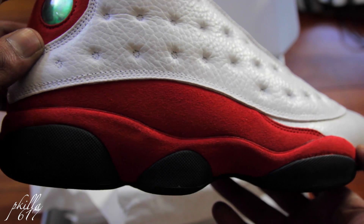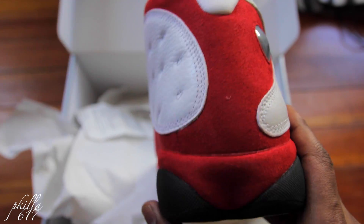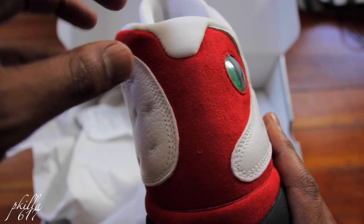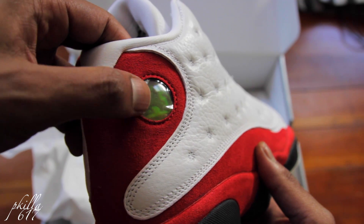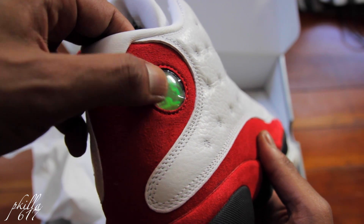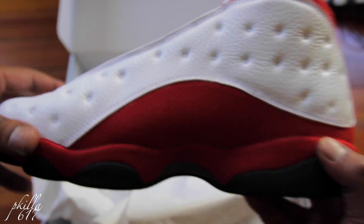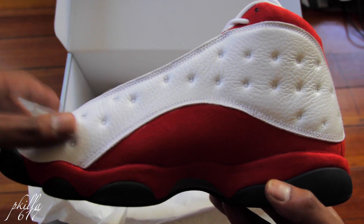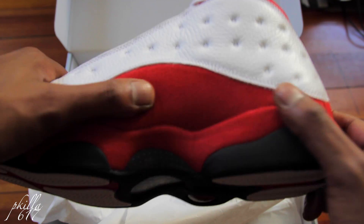Real nice man, got a lot of that in the back. You got that red suede in the back, which pairs with your panther eye — got the eye right there. On the other side, got that soft white leather with that nice smooth suede.